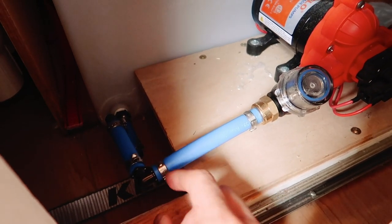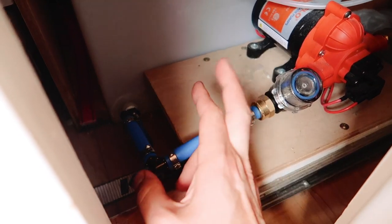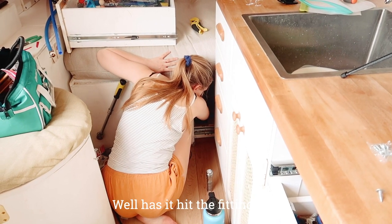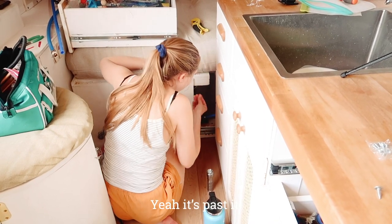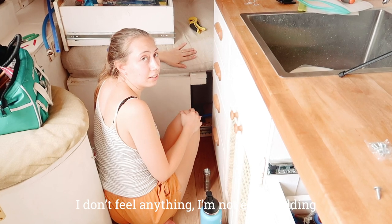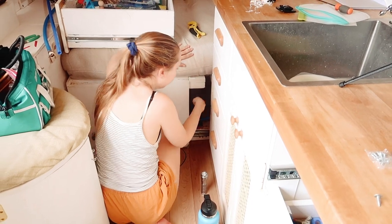We got it all hooked up and everything is clamped. We're going to fill the water tank up a little bit and see if it leaks. I don't think it's leaking - has it hit the fitting yet? Yeah, it's past it. I don't feel anything. Oh nope, I got water. All right, I'll go turn it off.